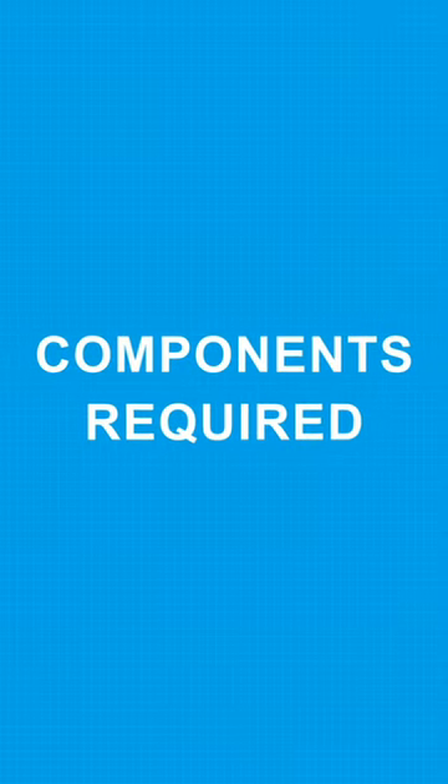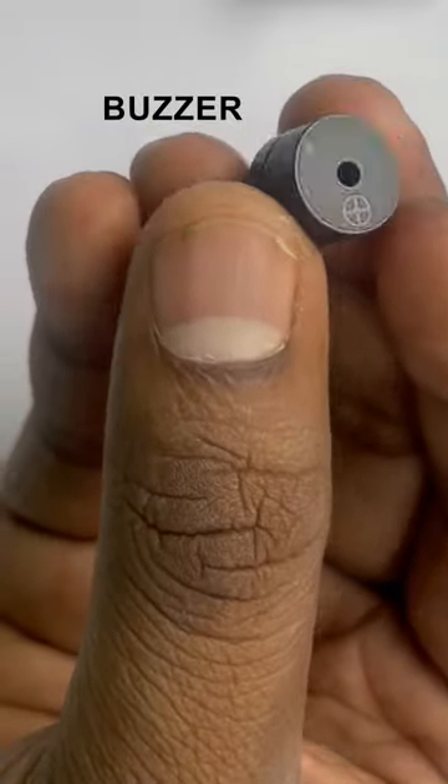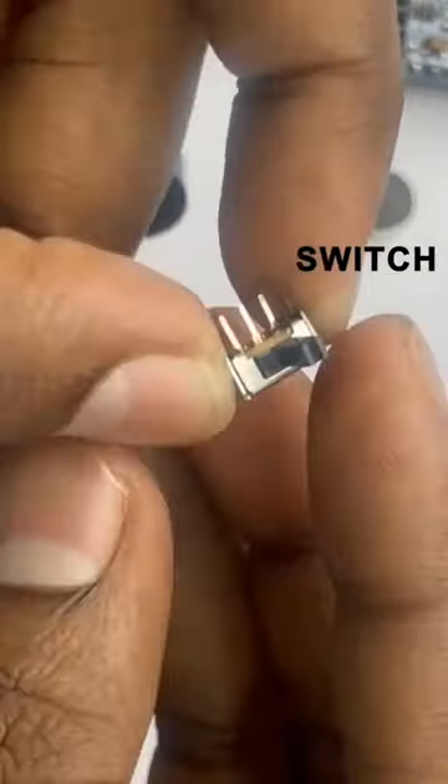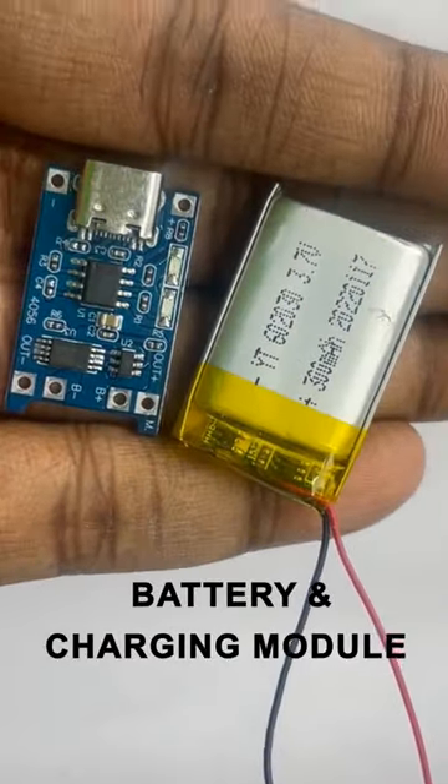First, I needed a few components like an ultrasonic sensor, Arduino Pro Mini, a buzzer, haptic motor, and a switch. We also needed some extra parts like a battery and a charging module.